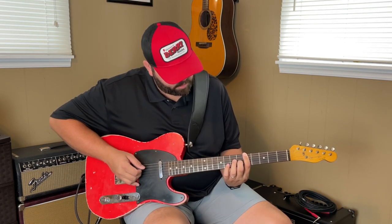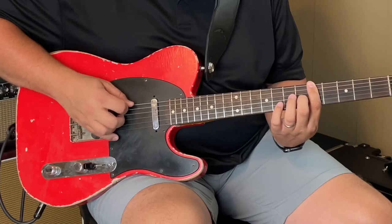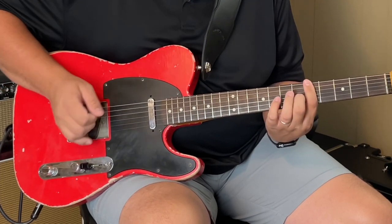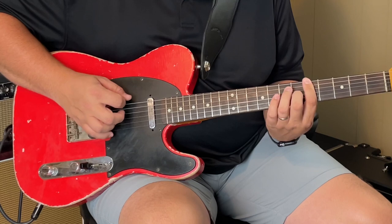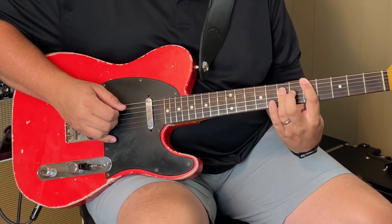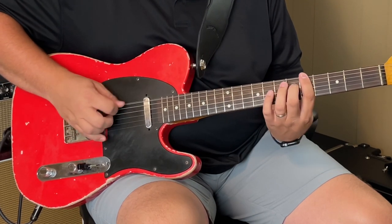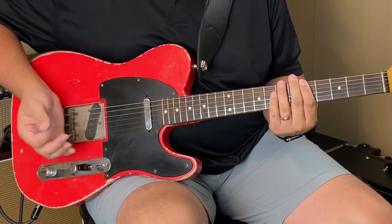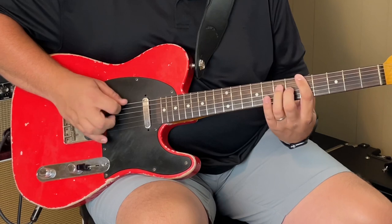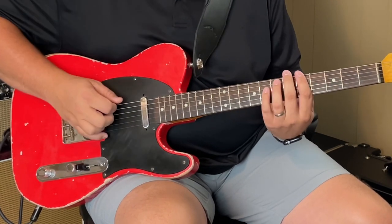I'm only hammering onto fret six, from five to six on the G string. Now I'm going to pluck the top string again while it's palm muted, and then I'm going to bar the seventh fret with my ring finger and also hybrid pick the D and the G. That's one of those whole licks there.